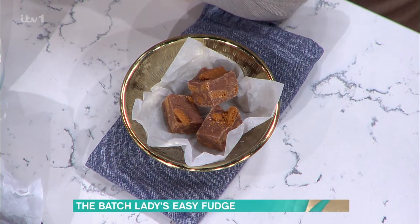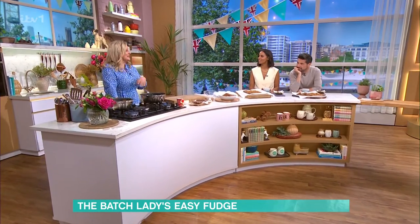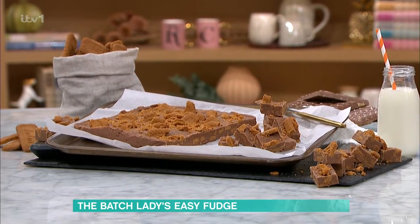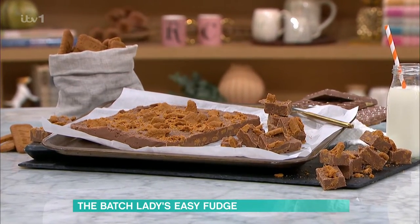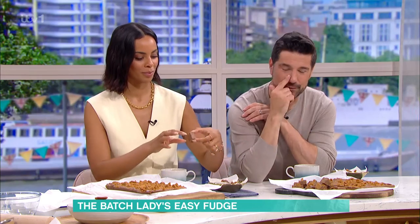This is one of those staple recipes that you can use three ingredients and then you can change it up all the time. You could have one for Christmas, you could have an Easter one, you can have one for a birthday party. You can put all different stuff in it. Once you know this three-ingredient recipe, I'm going to show you all the different things that you can do with it as well. It's just one of those really good, nice recipes.